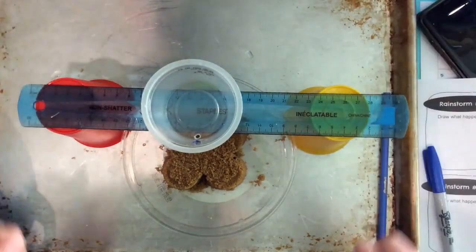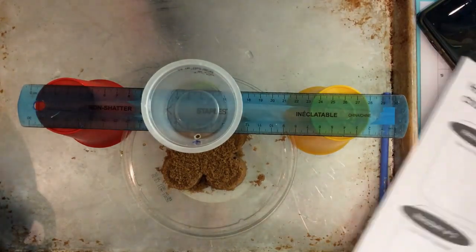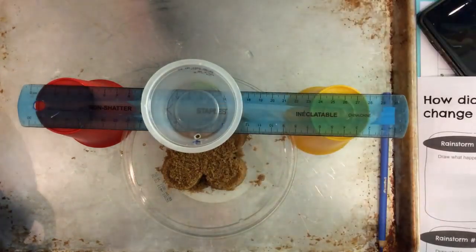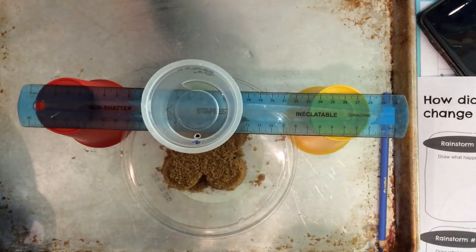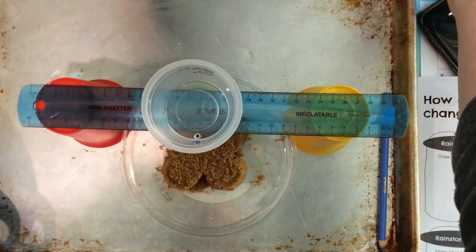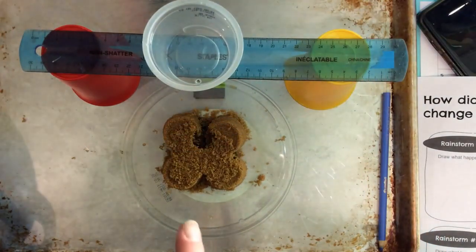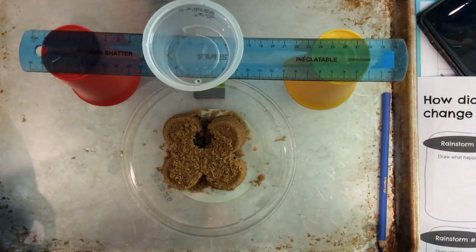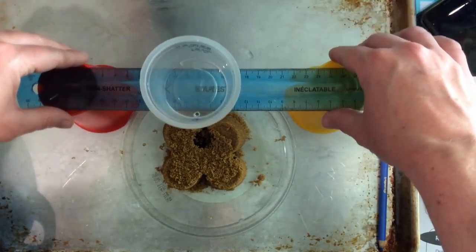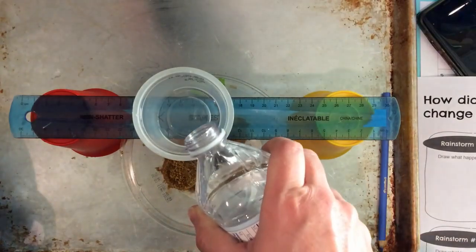Are you ready to see what happens? After my first rainstorm I'll go to my worksheet and write my observations. We're just going to pour in a little bit — a two-second pour. One, two — and then watch and see what happens. You can wait until it finishes dripping, or add more water before it's done. I slid mine back to show you what happened after the first rainstorm — then I'd go record what I noticed on my worksheet, and bring it back. Now I'm going to make it rain a second time.